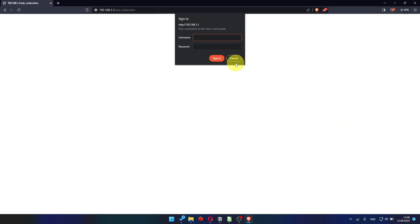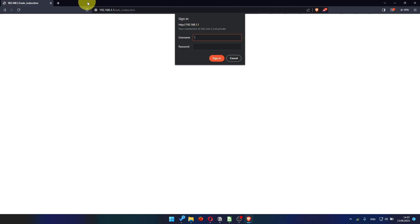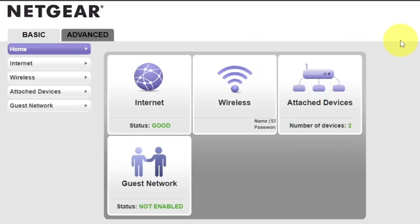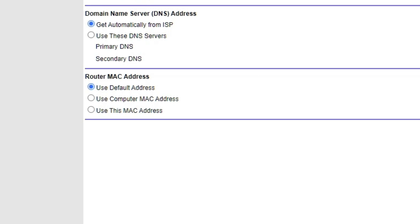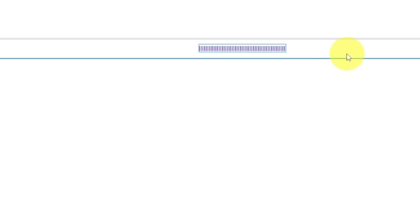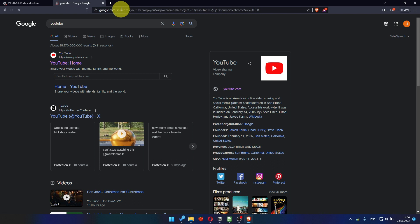After restarting your device, wait a few minutes and attempt to search for something on Google. If it doesn't work, check all the cables — they must be connected properly. Then log into the router control panel again. Go to Basic, then Internet, and choose Use Computer MAC address. Click Apply button, and then reboot the router again. After a few minutes, please check your internet connection.